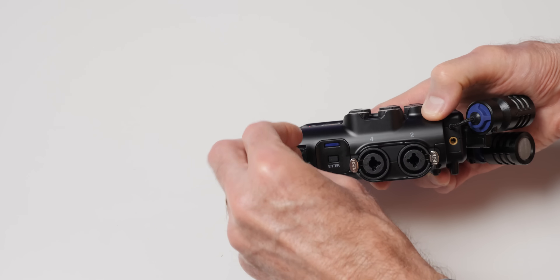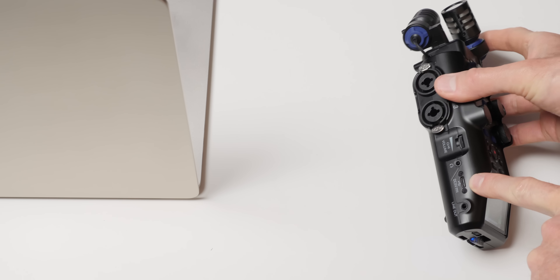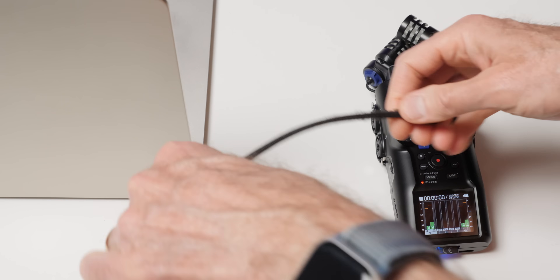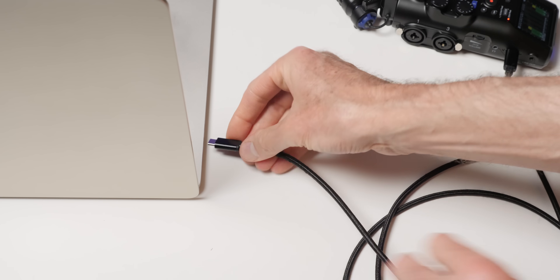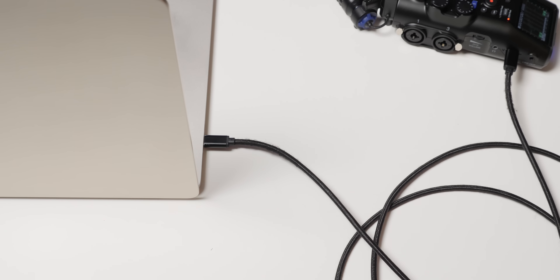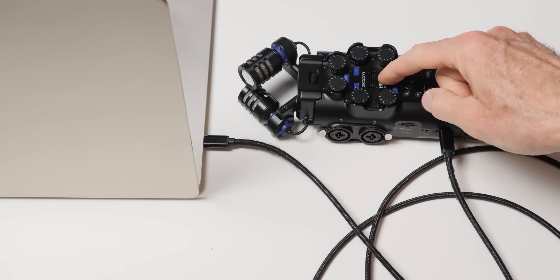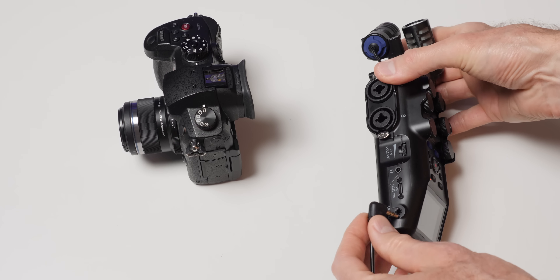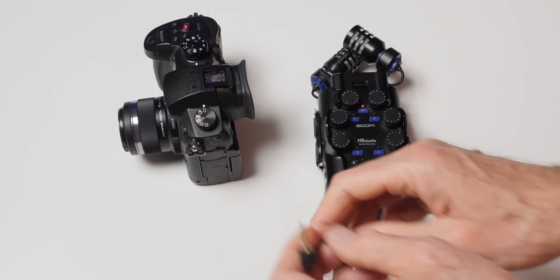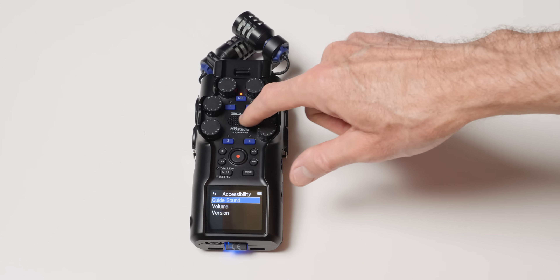It records to micro SDHC and XC cards up to two terabytes. You can operate the H6 Studio as an audio interface connected to your computer — it will record six inputs and take two outputs from the host computer, up to 96 kilohertz. The only caveat is if you're also recording on the H6 at the same time you're sending audio to the computer, you can only go up to 48 kilohertz. You can do any of this at 24-bit or 32-bit float. It has a 3.5mm line output to send audio to your camera, and it does have an output limiter so you don't overload the microphone input on your camera.